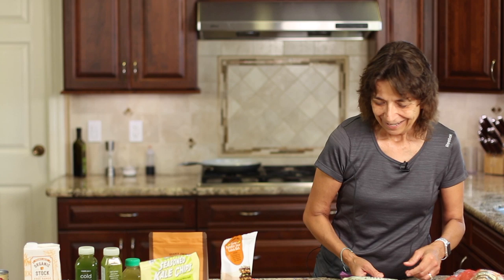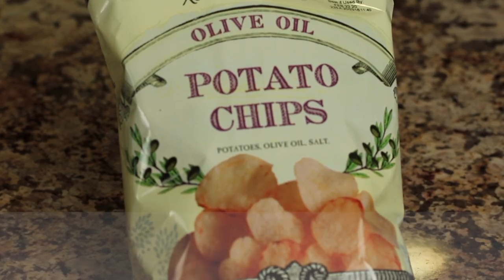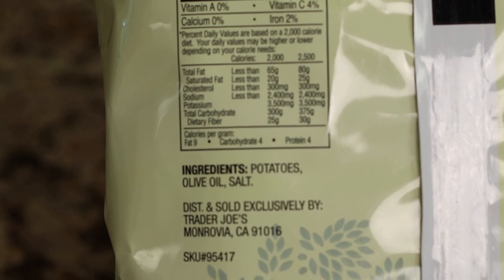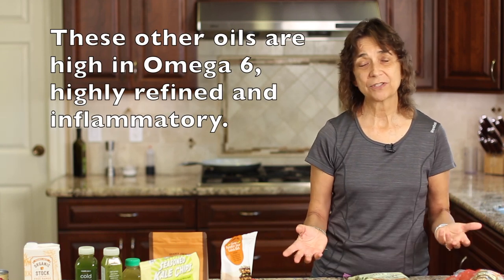Let's hit the snack aisle. I was going down Trader Joe's looking for chips — potato chips, corn chips, and whatnot. It's a little more challenging to find a healthier version of a chip; what I look for is the oil. What I found are these potato chips — olive oil potato chips. The ingredients are very simple: potatoes, olive oil, and salt. Gotta love that. Most chips have sunflower oil, safflower, canola oil — all those oils — and I just stay away from them. I don't touch them.